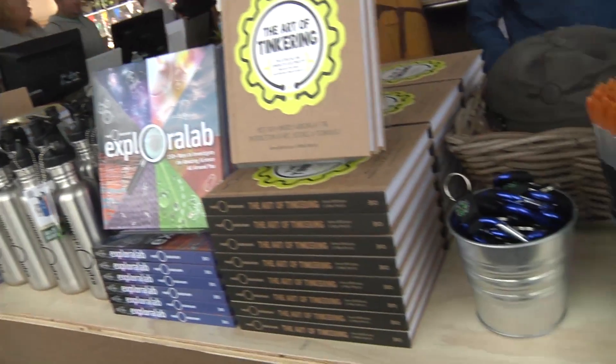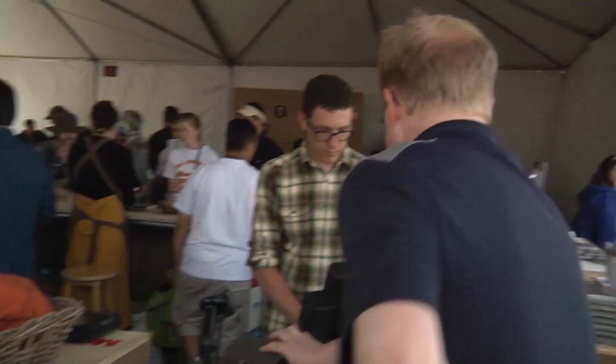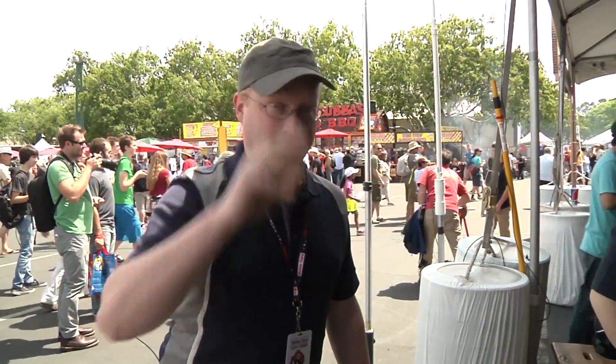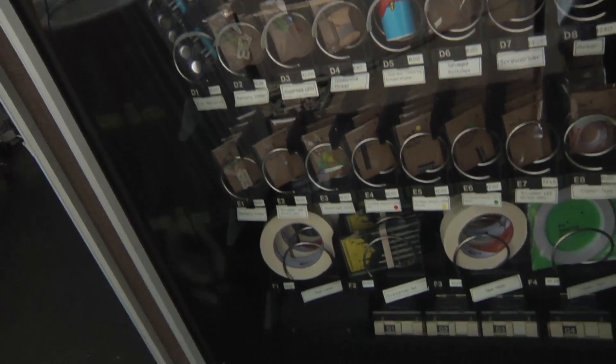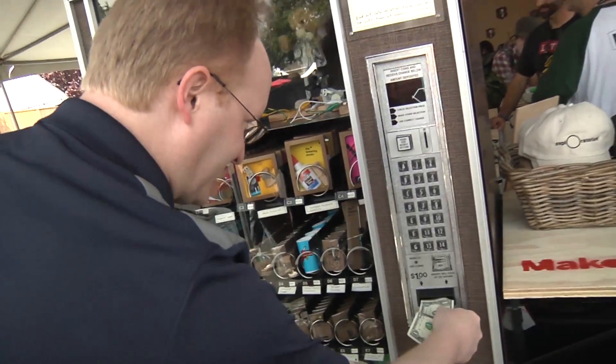We found an Exploratorium booth. It looks like they might have a few things here that we need for our scavenger hunt. So how about a hat and some change for the vending machine? Well, there's one part at least — a vending machine full of parts. This looks useful. It's the pinnacle of technology: a vending machine that actually takes money.